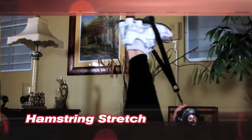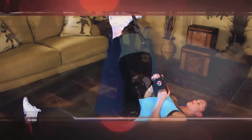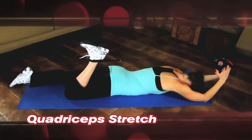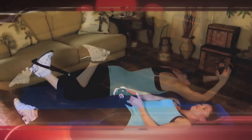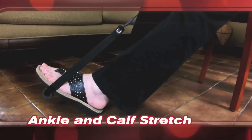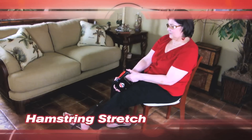This product can be used for hamstring stretching, quad stretching, and hip stretching. People can also do the stretching on a chair, including ankle and calf stretching.